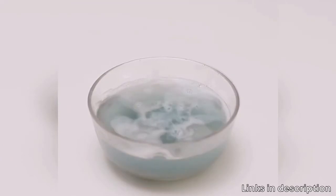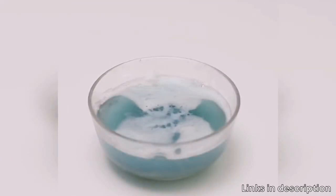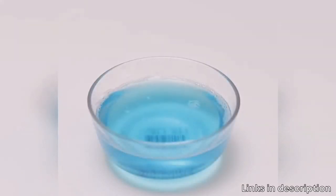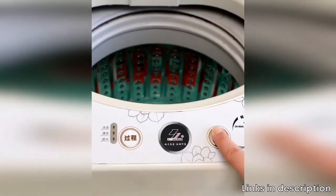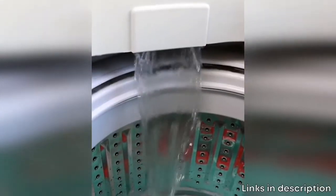It's suitable for both metal or plastic front load washers or top load washers, high-efficiency or traditional washing machines. It's convenient to use — simply put one piece of the household magic washing machine cleaner into the empty washing machine.